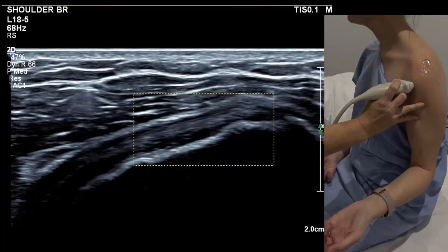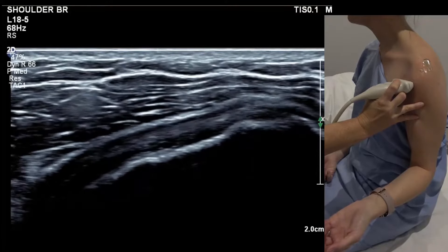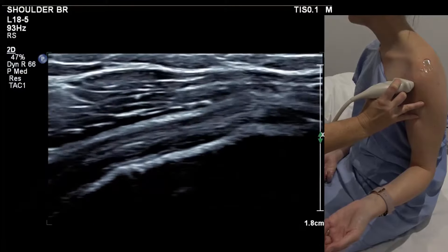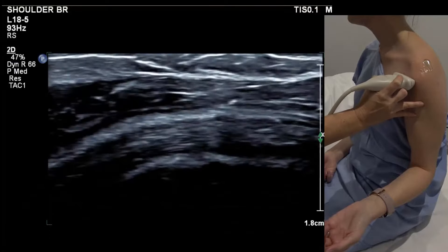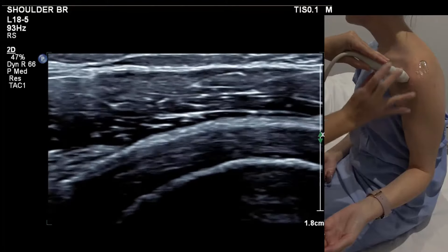Slide up slowly so you're on the first tendon bundle, and begin imaging the lower fibres. Use a zoom box about that size — that's your first picture. Move up for the mid fibres. When you get to the upper fibres, your probe angle comes slightly more superior in approach.